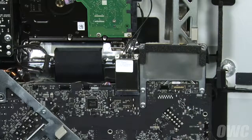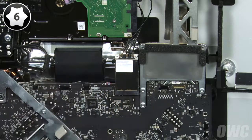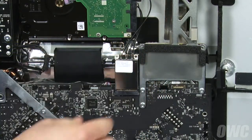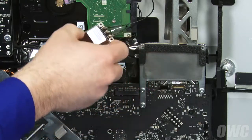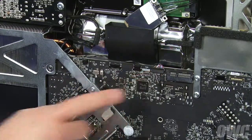The next step is to remove the airport card from its slot. First, remove this small screw using your Torx T6 screwdriver. Then, gently remove the card from the slot and rest it in the fan vent to the left. Now, we need to detach these three cables. They come out the same way as all the others.